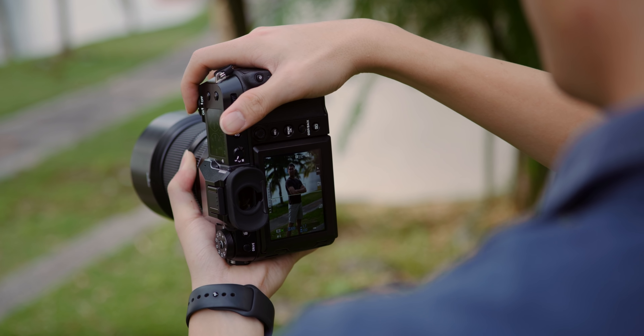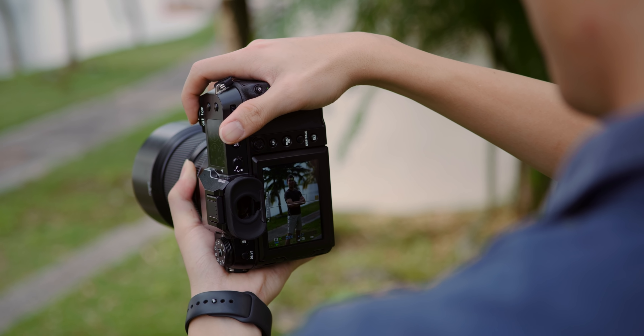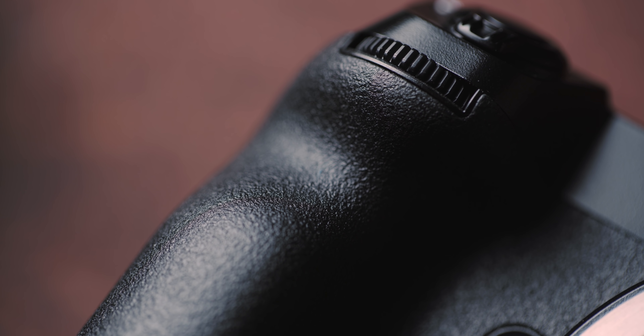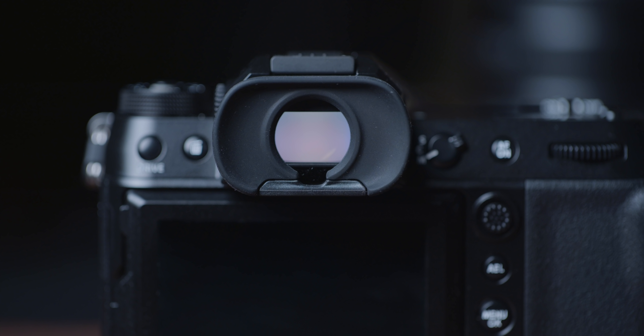Coming in such a small body, this is probably the first medium format camera where I'd describe the grip as slightly shallow. It does have the same fine textured rubber finish on the grip as the GFX100, and I'm glad that the smaller body comes with a similarly good EVF as well — it's a huge high-resolution EVF, although it is no longer removable on the 100S like it was on the 100.